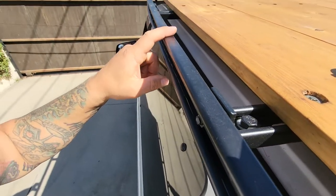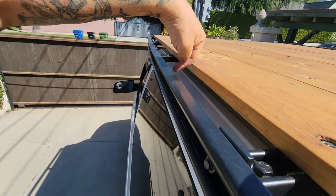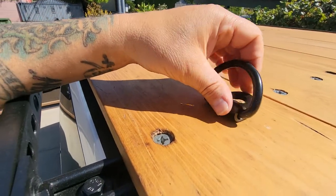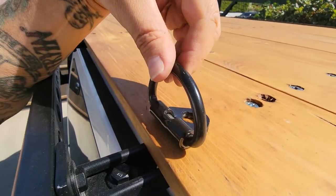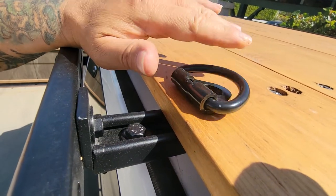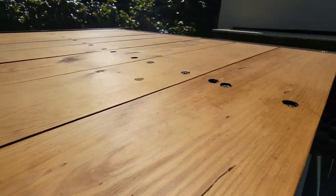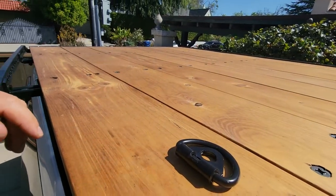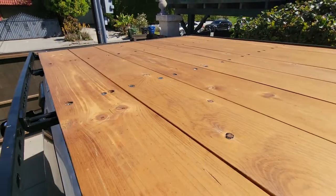You can lash things down to the outside of this unistrut, but the issue is your straps go at an angle so things can still slide a bit. Whereas with these D-rings, I'm going to strategically place them so they're a little tighter, and then once this is up nothing can slide past it on the deck. The idea of mortising is so that this is flush with the top of the deck, so when I slide things up from the back they'll slide right across the deck nice and smooth without getting hung up.